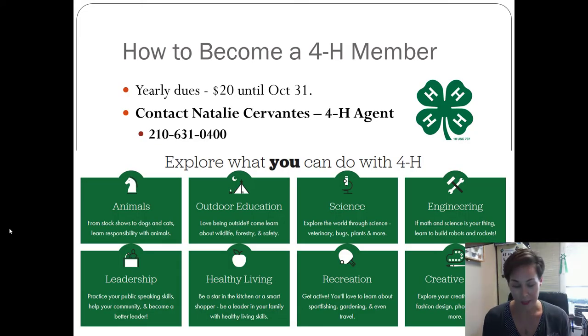I hope I see you guys on September 8th at 1:30, and I hope I see a bunch of you back this year who were on the entomology team last year. Thank you, thanks for listening.